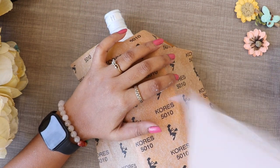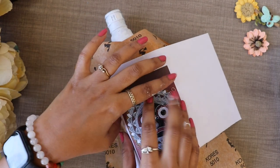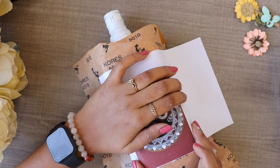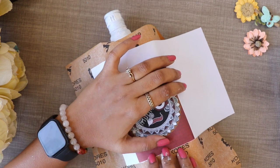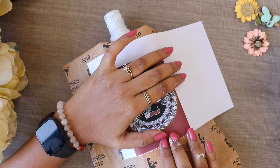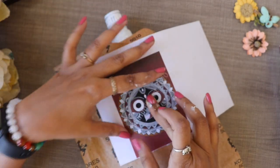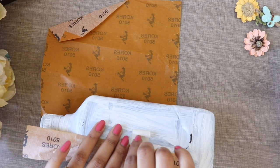Always remember that dark color carbon paper will never look good. So I will use white or light color carbon paper. I will place the design here, then place the tape properly, and place the tracing paper again.